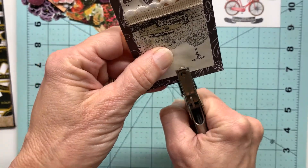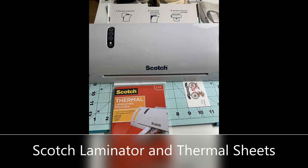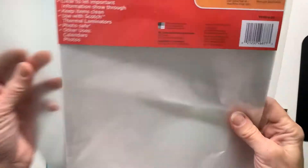I found the center and I'm going to simply take a handheld hole punch and give myself a hole there for the top of the bookmark.